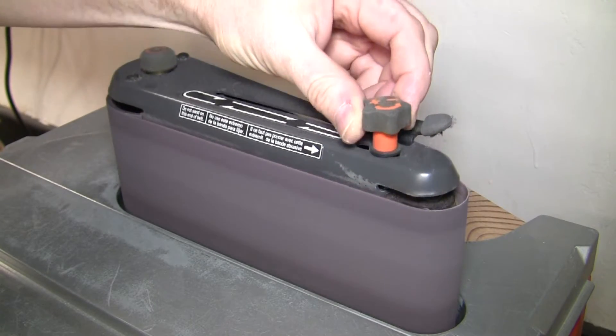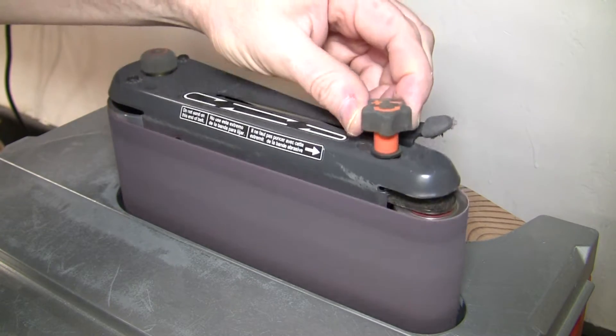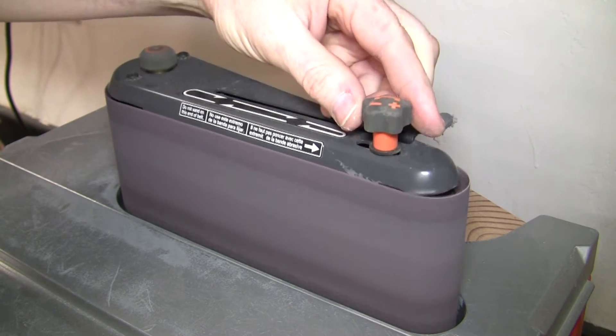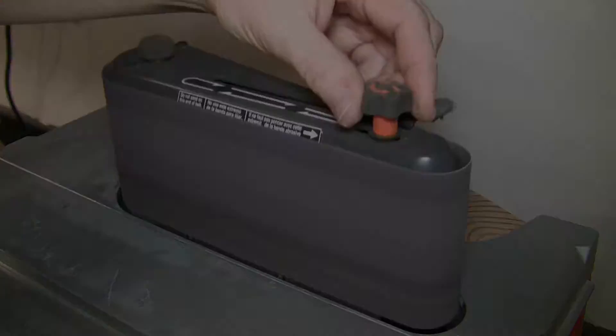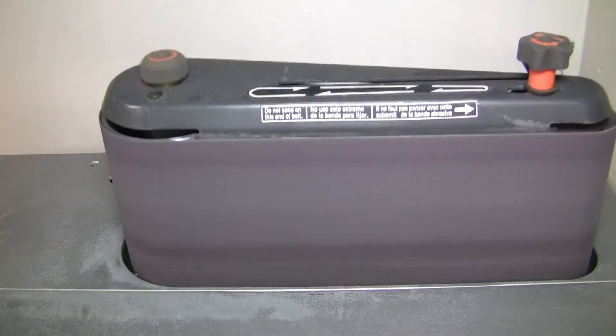The spindle sander is a little tricky to use because the belt can go off tracking. That knob adjusts the belt tracking. When I rotate it toward the plus direction, that raises the belt position on the frame. When I rotate the knob in the minus direction — counterclockwise — it lowers the belt. You want to have the pulley just visible.